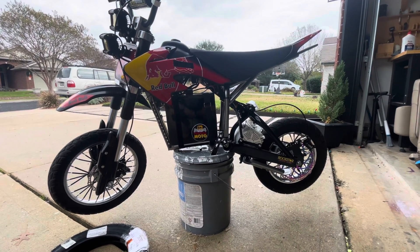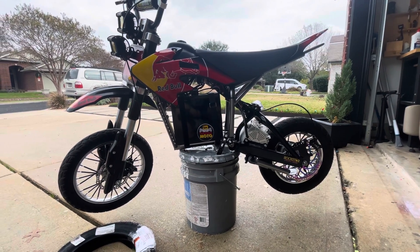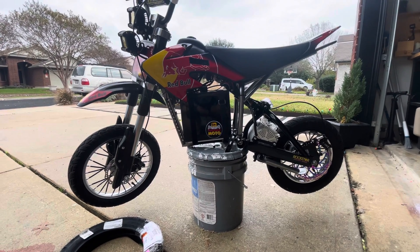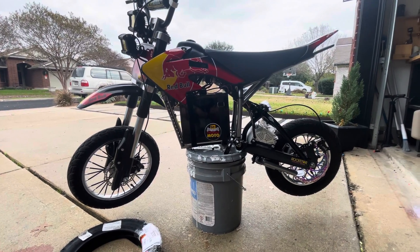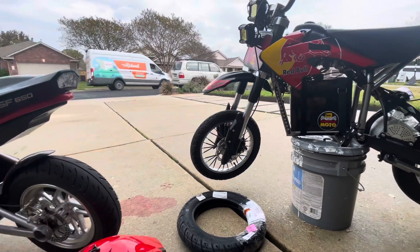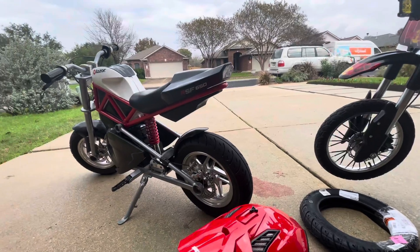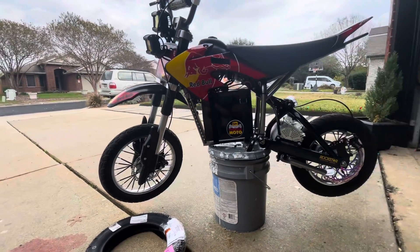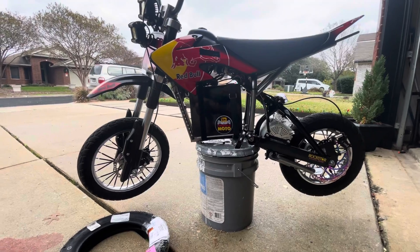I just wanted to touch base on a few things. If you guys find any of this interesting, give it a like, give it a share, do whatever the social media people do and I'll try to keep these things coming. I'm going to build another bike — this little guy right here — probably a similar setup. Let's get into this starting from the front.